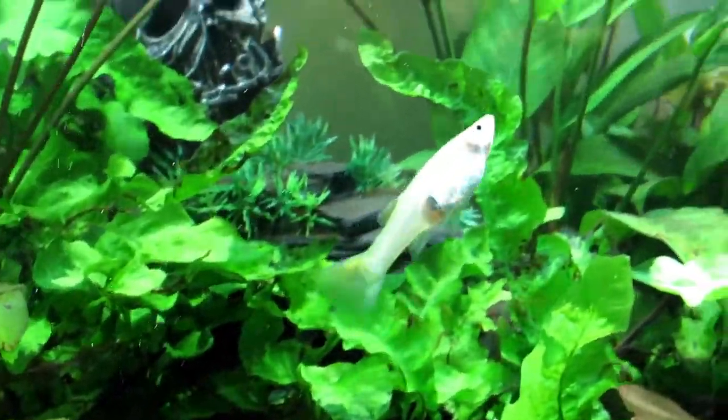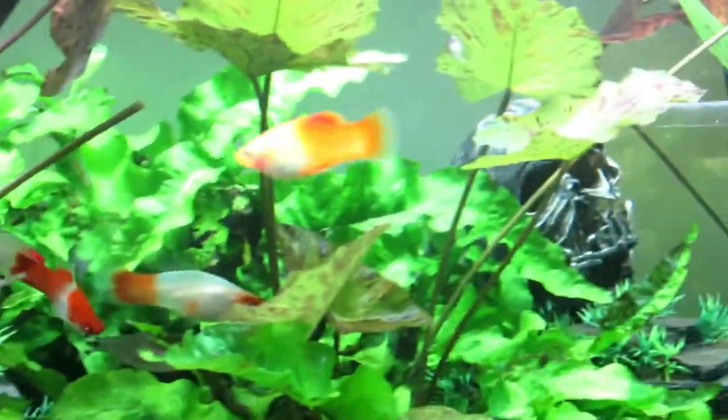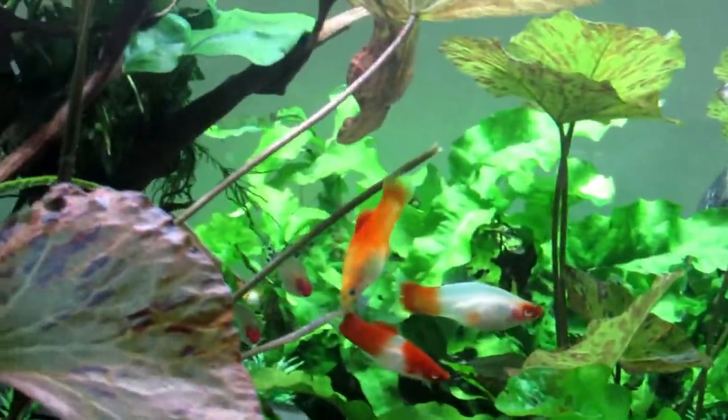Look at Mavis — I call her Mavis. She's one of the oldest guppies I've seen, nearly three years old. I do believe she was tank-bred, but that's still something else.